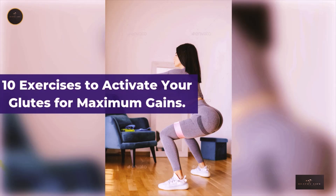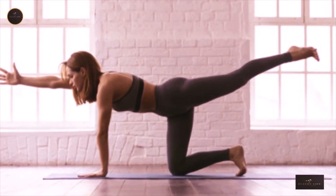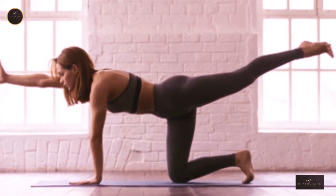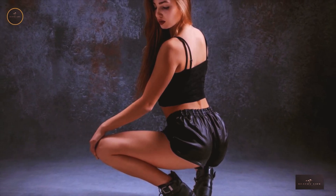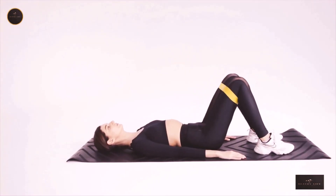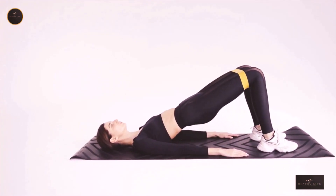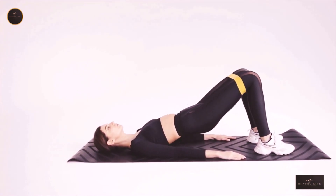Your glutes are arguably the most important muscle group in your body. They're the largest muscle in your posterior chain and play an integral role in virtually every compound movement you perform in the gym. It's of paramount importance that you know how to properly activate and work your glutes with any exercise you do that utilizes them, whether it's squats, deadlifts, lunges, or any other variation of those movements. Keep watching to get your booty ready for any heavy lower body workout.